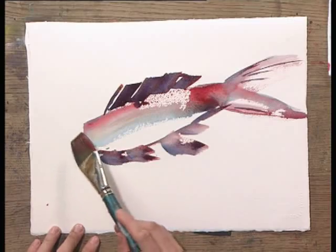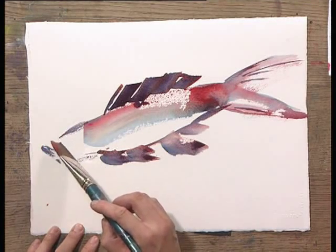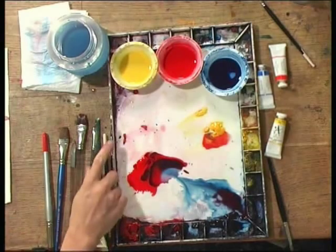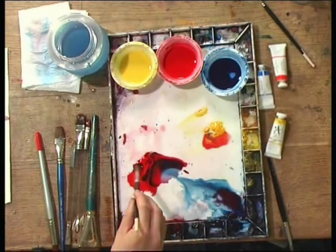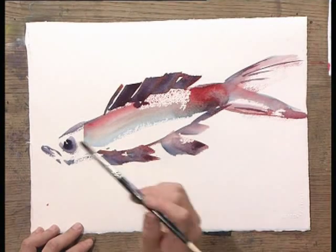Now what we have left is the head. Use another small brush and get very dark color to paint the eye. Dark color means a lot of blue, a little red.